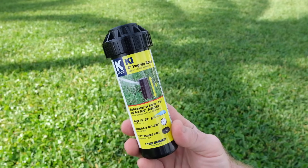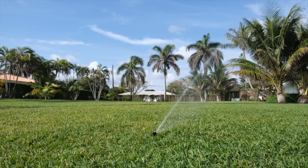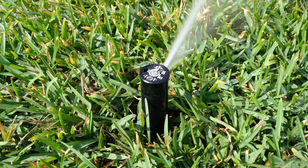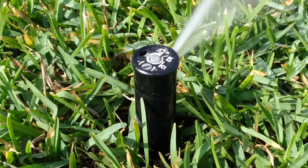The KRain K1 Rotary Sprinkler is designed for watering areas between 15 to 30 feet and can be adjusted wet or dry. In this video you will learn how to set and adjust the K1 sprinkler.